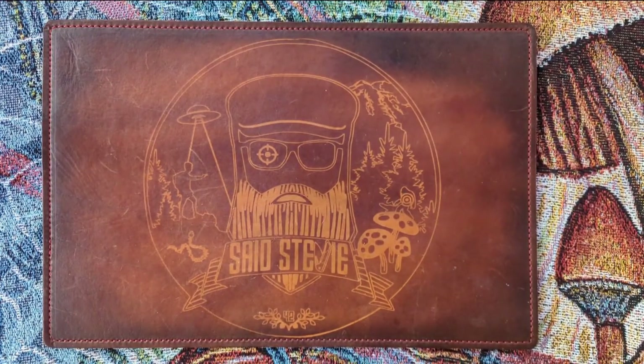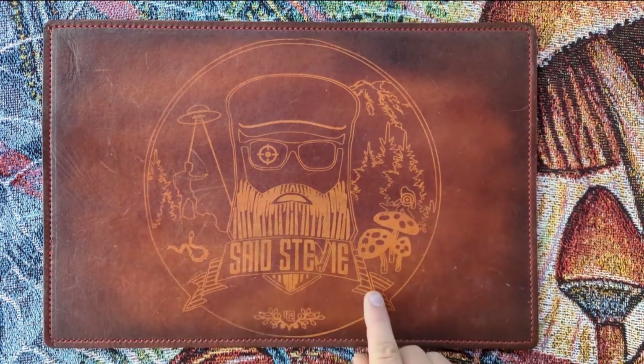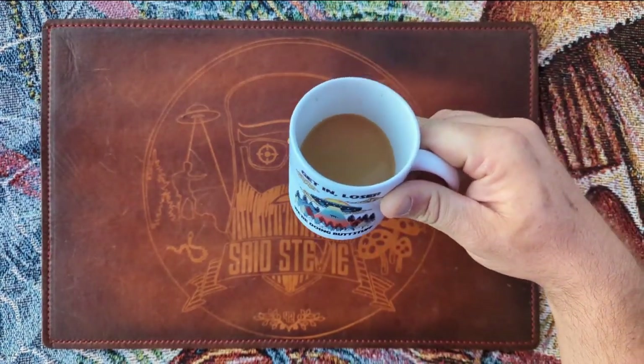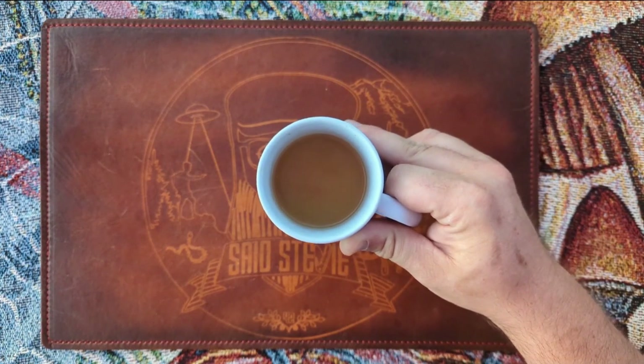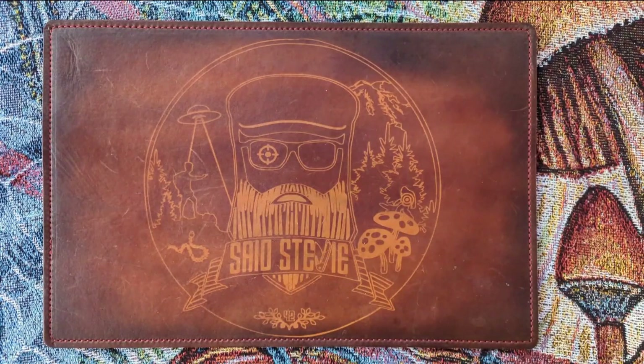Salutations friends and strangers of the interwebs, welcome back to the channel — or if this is your first time, welcome. I am Stevie. Quick beverage check because I'm parched — drinking some coffee, not black like my soul as I usually do. Added a splash of vanilla oat milk to the coffee.